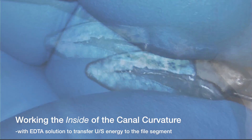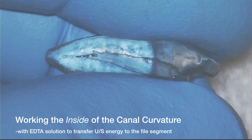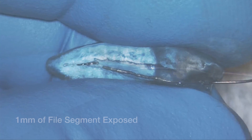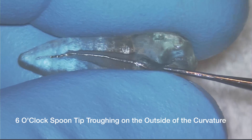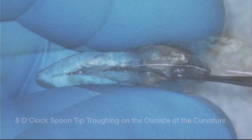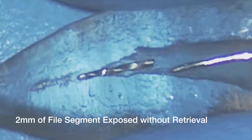Besides working on the inside of the curvature, another important thing to get the file to vibrate out is to use the ultrasonic spear tip in the presence of EDTA solution. It doesn't look like it is going to come out yet, so let's expose more of the file. I am going to use the six o'clock spoon facing towards the handle to trough a little on the outside since we already have the inside taken care of. Now I am back with the spear on the inside of the curve, giving it another try in the presence of EDTA solution, but the file is not coming out.